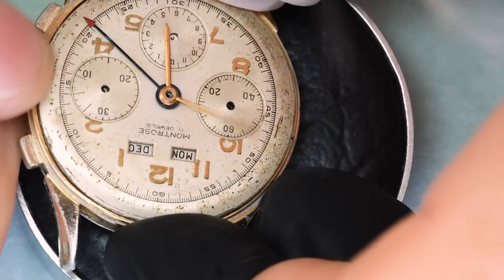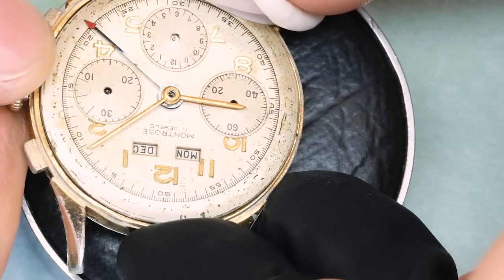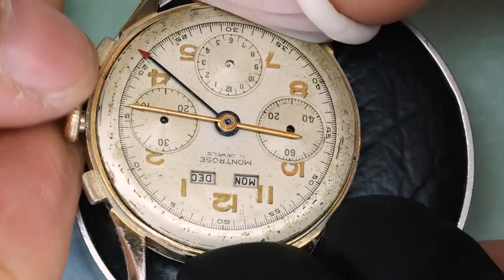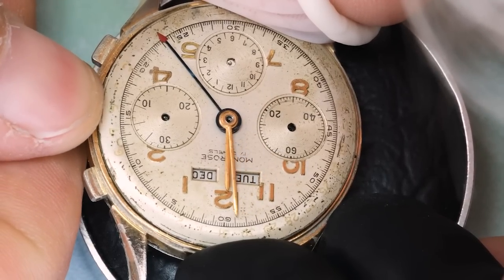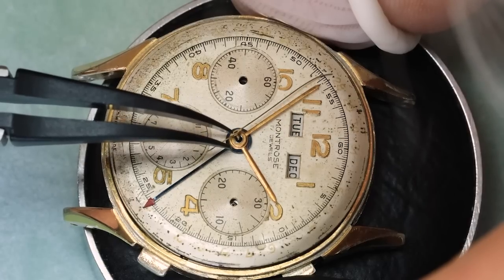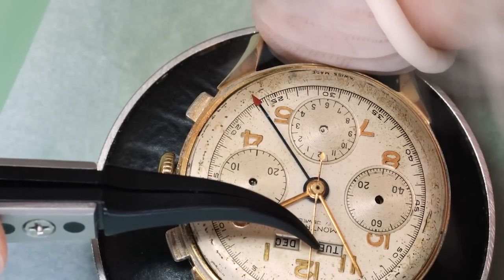For all dials like this, there are really only two options: one is to keep it — and in this case it's a very easy choice, I think it's beautiful — or you could refinish it. And no, there is no third option of finding a replacement dial; that is just not ever going to be possible. Let's get back to this discussion in a little while — I just want to find another problem with the chronograph.